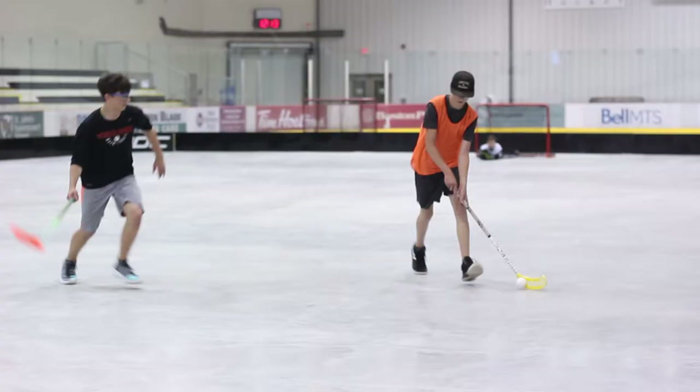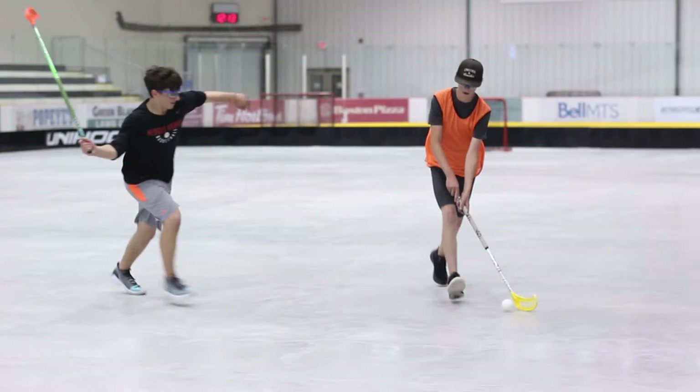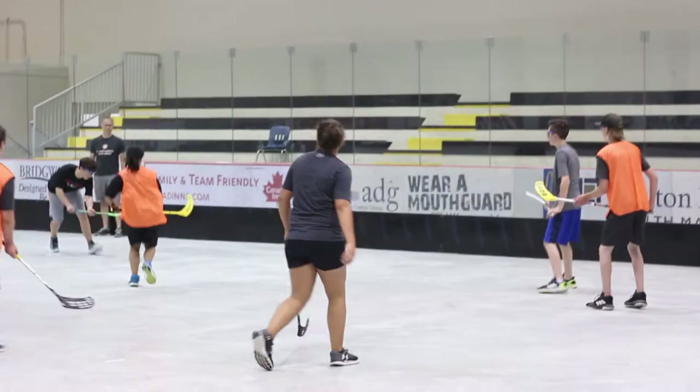And of course there are penalties in floorball. Using your stick dangerously results in a two-minute penalty, much like hockey. This includes slashing and high sticking. Body checking is also not allowed.